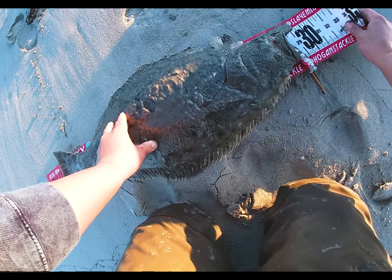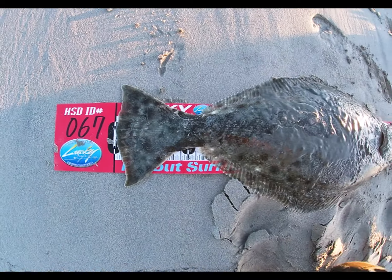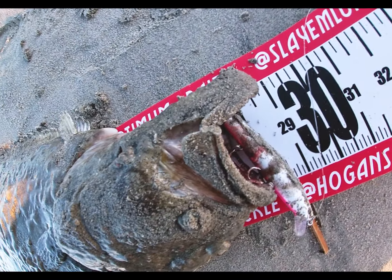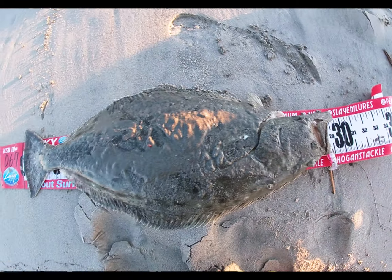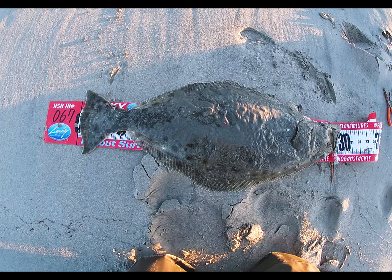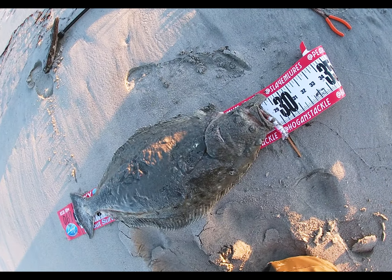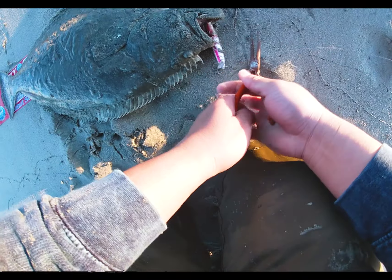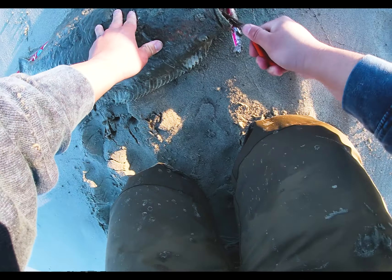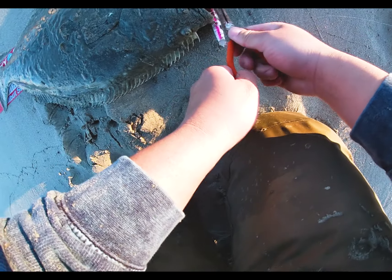28 inches, guys — 28! It's cold, right after the Grunion run, and I got this guy. All three hooks in his mouth too — all three hooks.